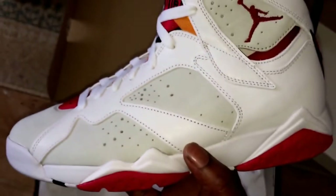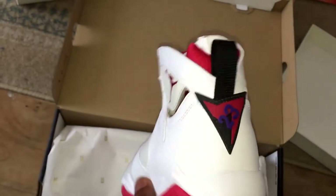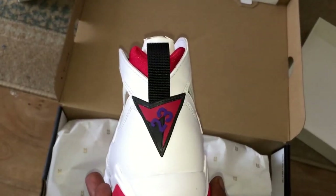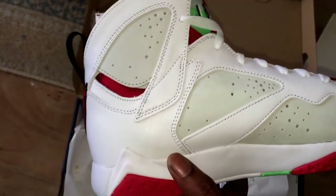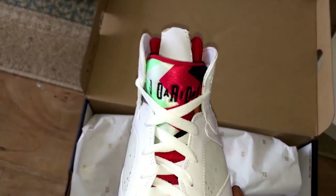That kind of filters around the whole trainer. You've got that 23 triangle at the back — I know that actually stands for something but I can't remember right now, sorry. Then obviously if I flick it round, the thing I like about the Sevens is the detailing of the tongue.